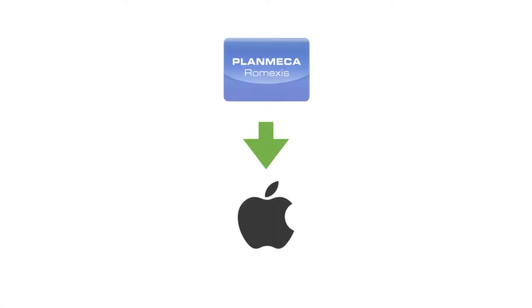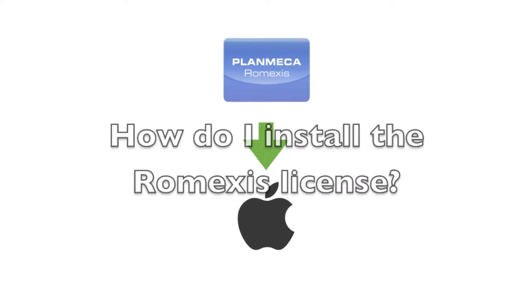Hello and welcome to another very quick PlanMeka Tech Tips. I am Cody Ray and today we're going to talk about how to install a Romexis license.